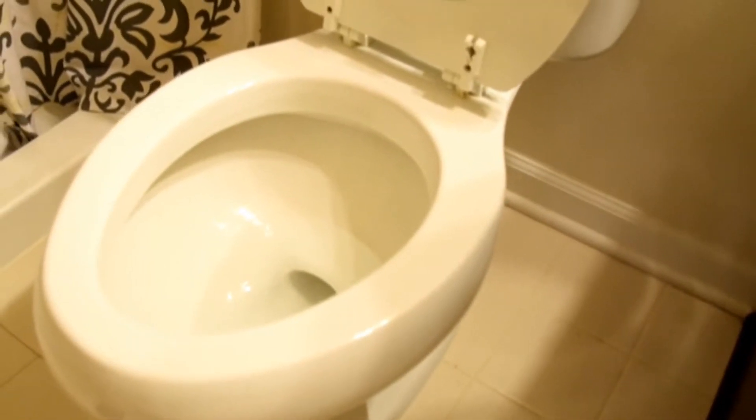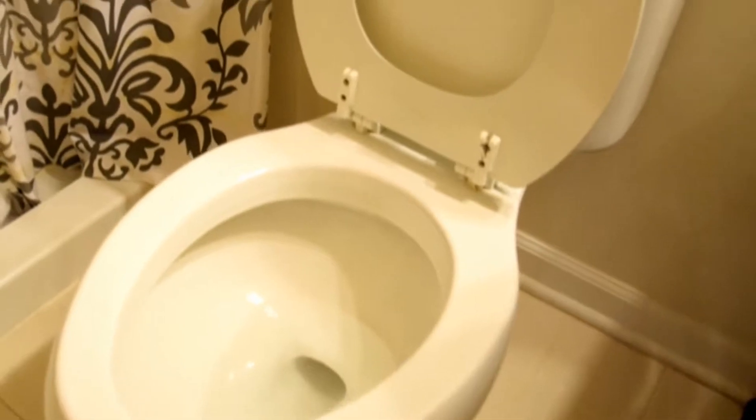The first step in replacing a toilet is to turn off the water source. Usually when you're staring at the toilet, the water source is going to be on the ground on the left-hand side. There are some toilets that have a water source connector where you twist a little button, and then some where you just pull out the switch — and this one's one of the pull-out-switch ones.